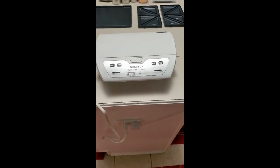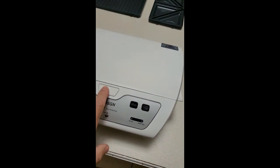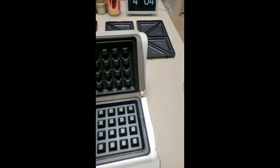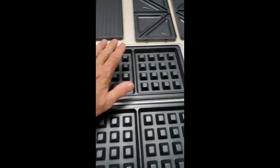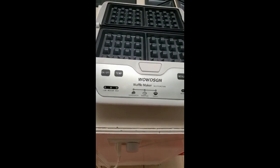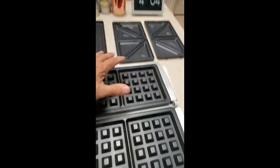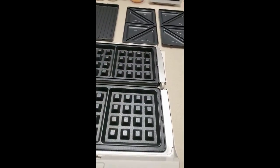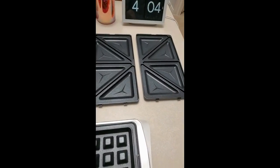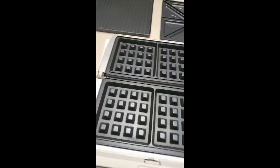I got my new waffle maker and I thought I'd do a little review on it. I've taken some pictures but this has worked out so well, I've never seen anything like it. It has really nice heat coming from both ends — both sides are 100% comparable. Whether I make sandwiches or waffles, they're exactly the same brownness on both sides. It's just beautiful.